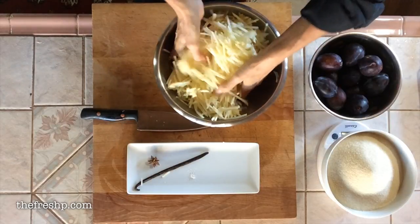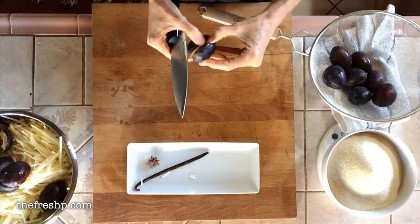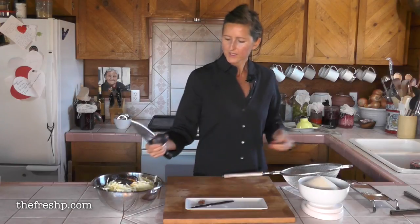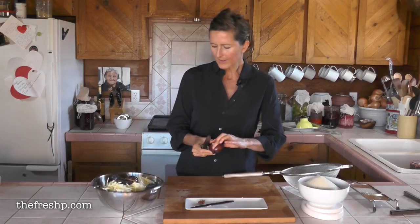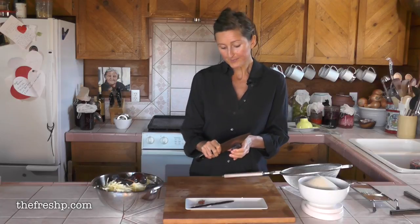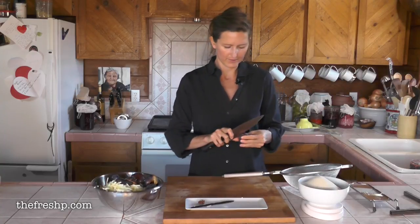My apples are peeled and all tossed in the lemon juice. This really is one of the more beautiful jams because of the color. The dark purple skin imparts this beautiful jewel-pink color and the apples become really translucent, so there are these pale pink ribbons of apple in this beautiful liquid.